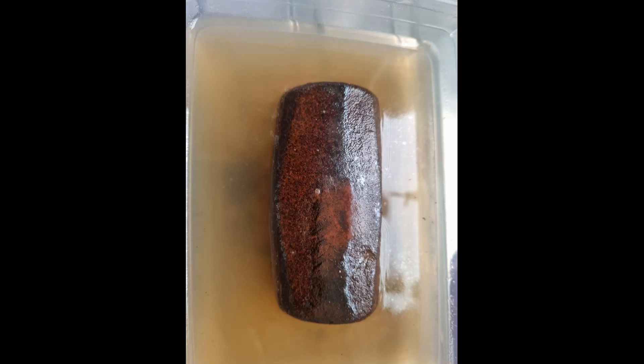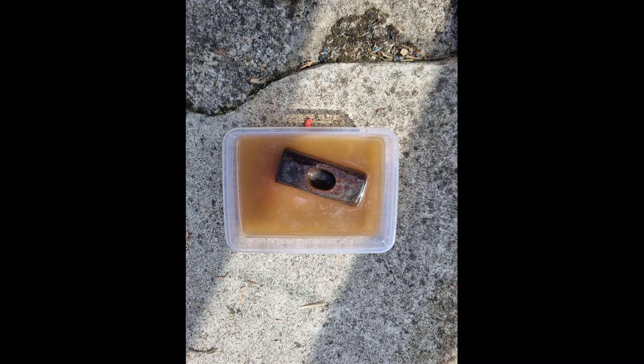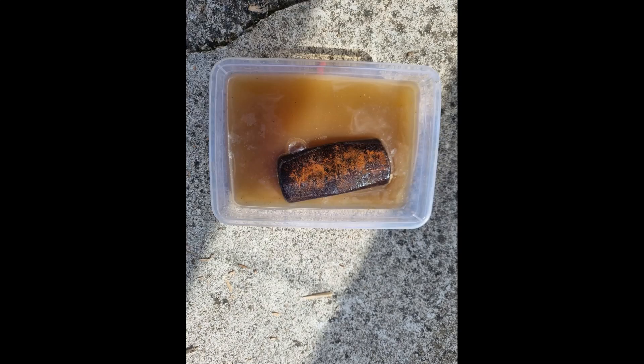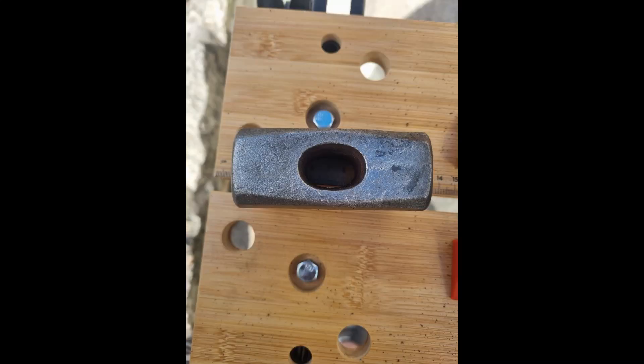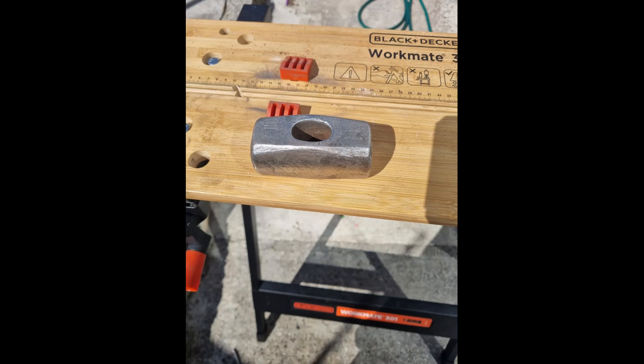I started by removing the old handle. I used a cordless drill, a chisel, and a pair of pliers to do this — it was stuck in the head quite hard. But once I got it out, I soaked the head overnight in a combination of white vinegar and bicarbonate of soda, which really helped loosen the rust off.